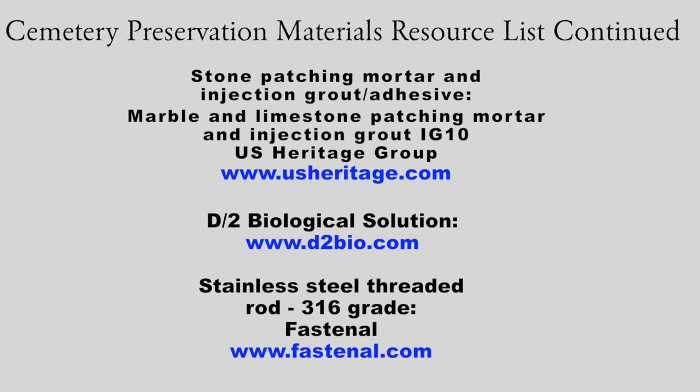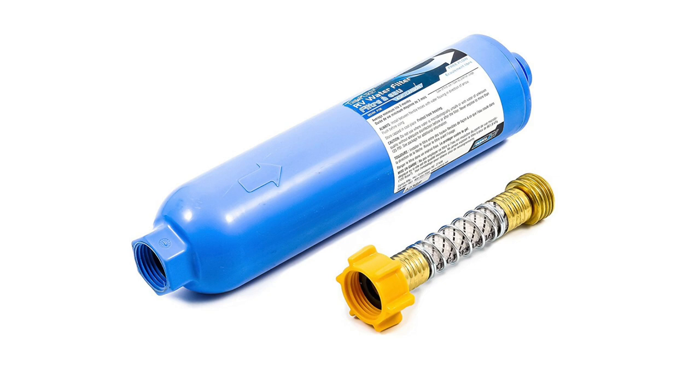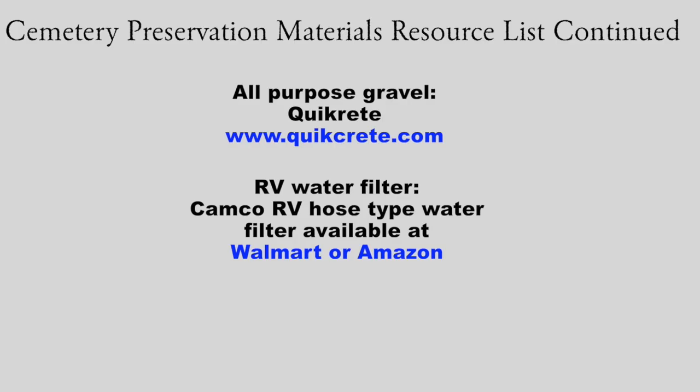I have a resource list here that I'll be handing out with some of the company websites I've mentioned. Regarding water type for cleaning — if you're in the country, you can use well water or city water. I would recommend city water, and then put an RV water filter on the end of the hose. You can buy them at Walmart. It's an inline filter about that long that removes chlorine, some metals, and sediment from the water. This is especially important when mixing repair or patching materials — even a small piece of iron in the mix can leave a rust streak.